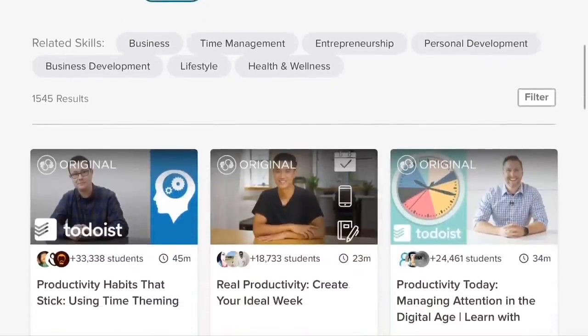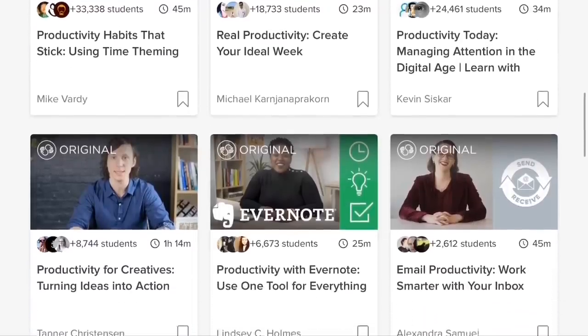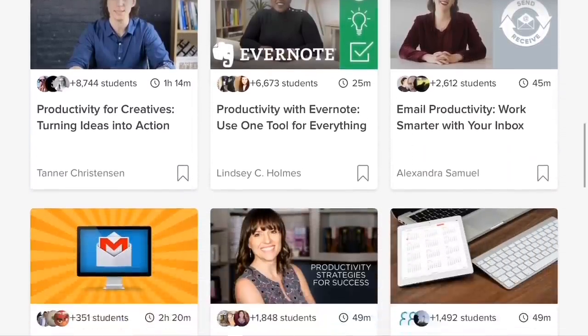I mentioned last week about Skillshare and taking some online courses. I was taking a productivity class and this week I played around with some of their lettering classes. Have you heard about Skillshare? They are a huge supporter of this community — thank you so much to Skillshare for sponsoring this video. They've provided two free months for the first 500 subscribers who follow the link. They have a very professional website and even an app, and some classes are audio-only so you can just listen.